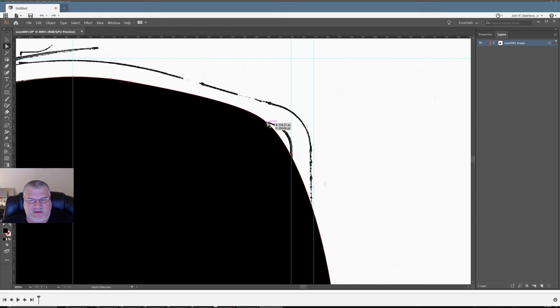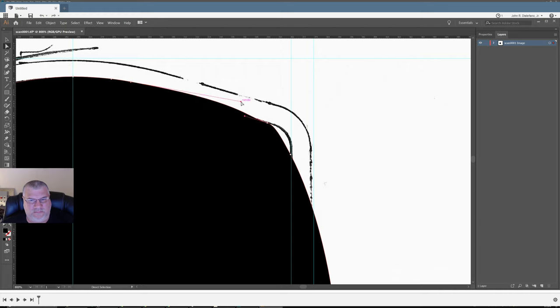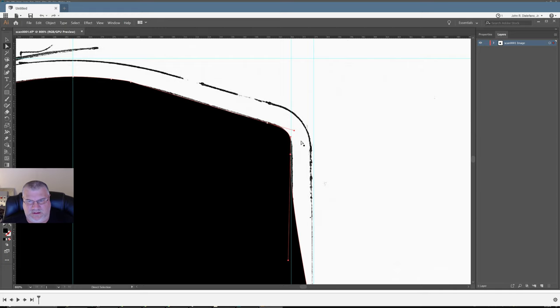The cool thing with this is that I can pull this point out this way and rotate it, which makes for a really awesome way to trace all this. So I'm just making it conform, and then this handle I can drag and make it go away like that.